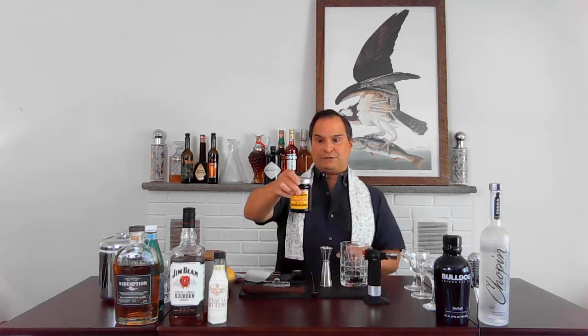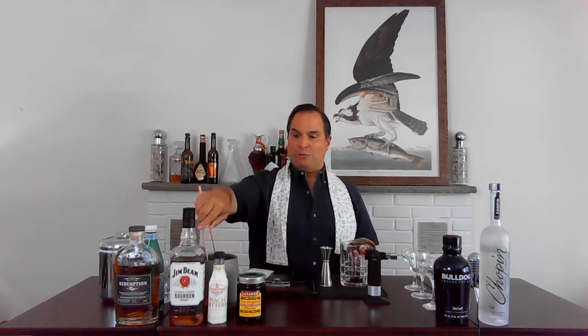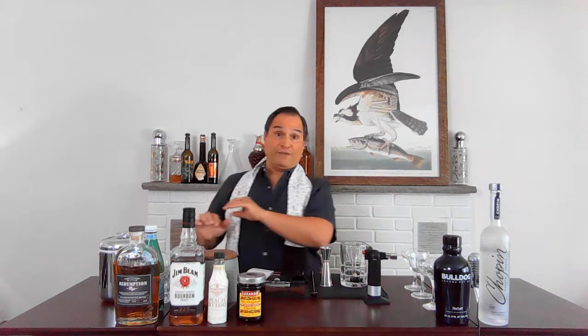These cherries are from our friends over at Anchor Distilling. They make Anchor Steam beer in San Francisco — they don't make these, they import them from Italy. Next thing we want to do is get a sugar cube. A sugar cube — not ground sugar. I like using brown sugar, sugar in the raw. It adds another depth of flavor when you're making an old-fashioned.